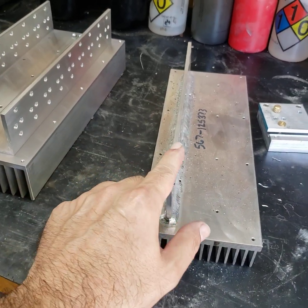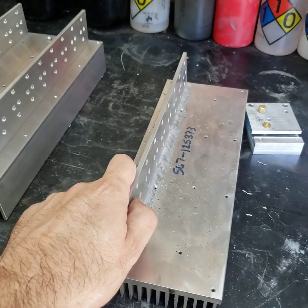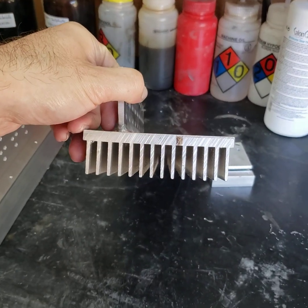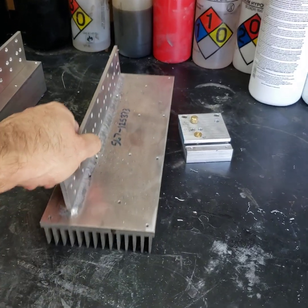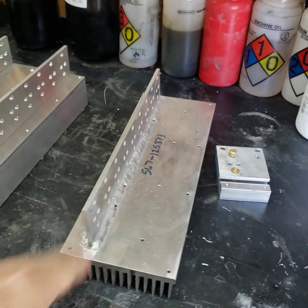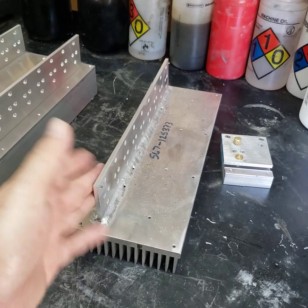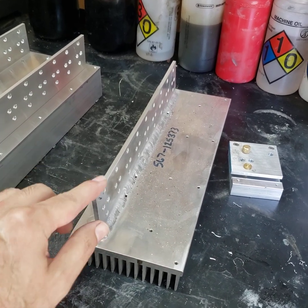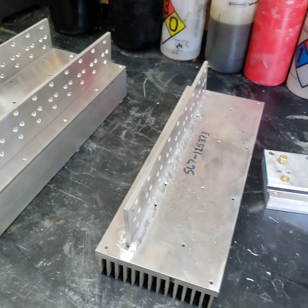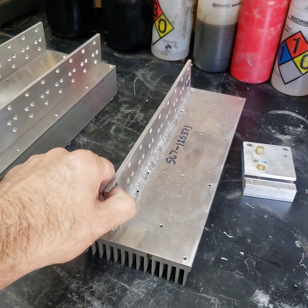It's got a slight warp to it — you can't really see it from here, but it's got a slight warp just from the heat. I think the heat sink warped a little bit too. When you put 500 degrees into a piece of aluminum it's going to distort. It's not super critical, but we do want the transistors as flat as possible to the heat sink so they maintain the majority of their case-to-heat-sink thermal contact.